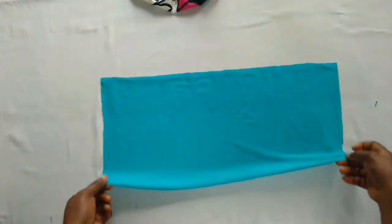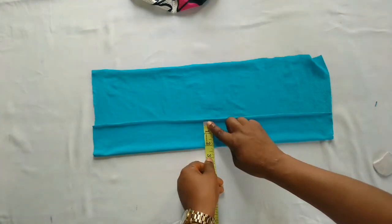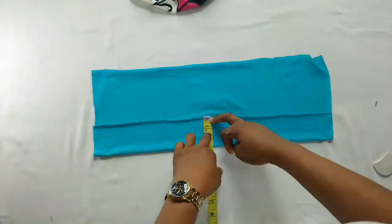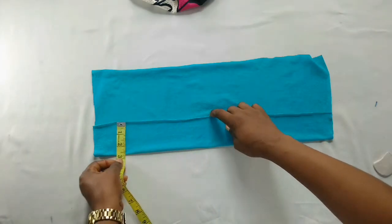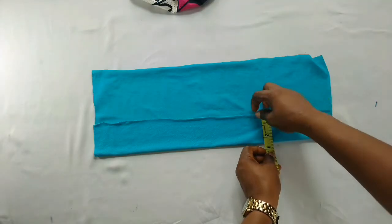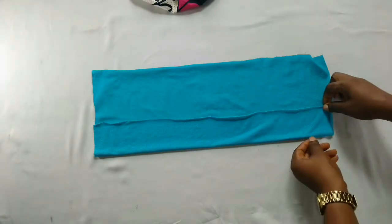I'll fold it over — I said I'd like it to be two and a quarter. I'll check what I have: this is two and three quarter, which is very okay because of the seam allowance. Now I'll mark that out all to that point then cut it out. This will now be the band that I'll be using. After cutting it out straight, I'm going to join it together before I join it to the bonnet itself.